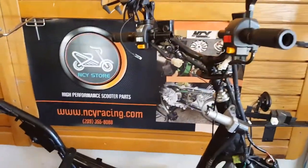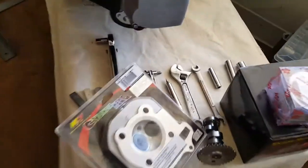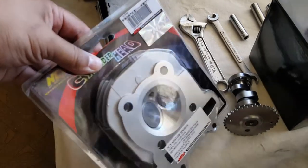We're here with NCY Store to showcase how to install a big bore kit, pretty much upgrading a 150cc to a 171cc with an NCY cylinder head.